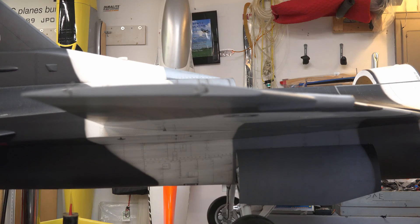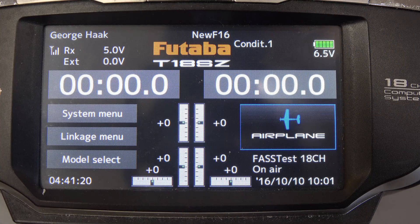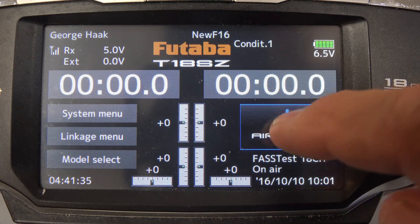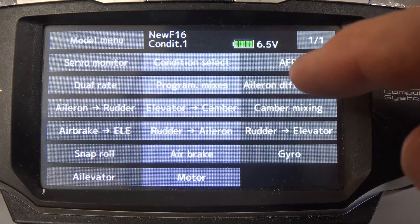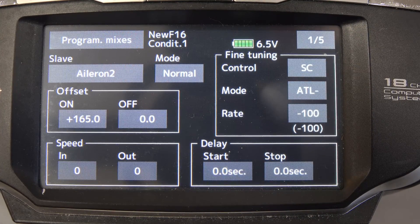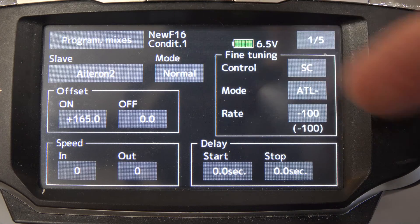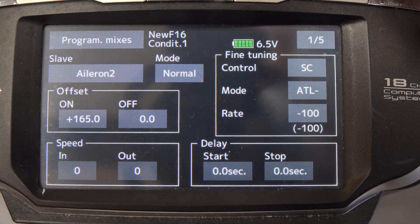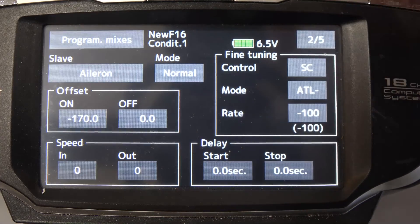On a Futaba, to get all these mixes to work, they have canned mixes, but they don't have one for flapperons mixed with leading edge slats, so I had to do my own. This is done on the airplane menu under program mixes, under offset mix. Under here you control each different function — this happens to be the aileron one, and this is the other aileron.